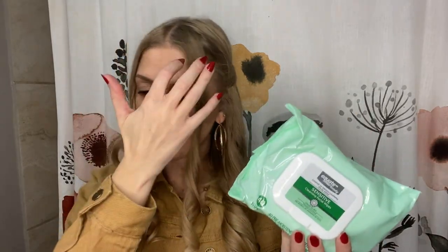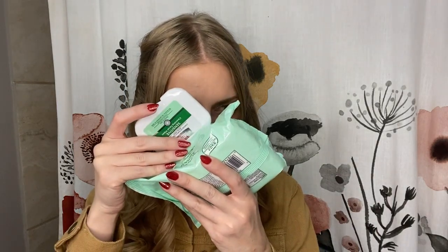Not a Christmas present, but I also picked up these Equate makeup removing wipes at Walmart while we were there. I've tried basically all of their varieties now — the sensitive ones are my favorite. The lavender and especially the rose scents are just too strong, but this sensitive one has a very light, almost natural scent. No oil, perfumes, or dyes — these are my favorite.